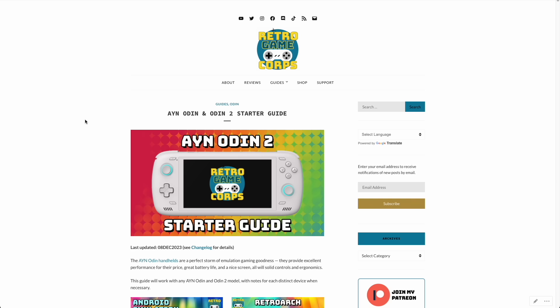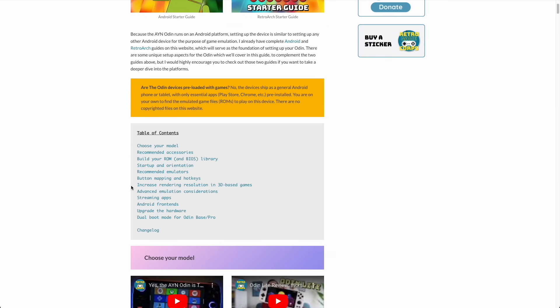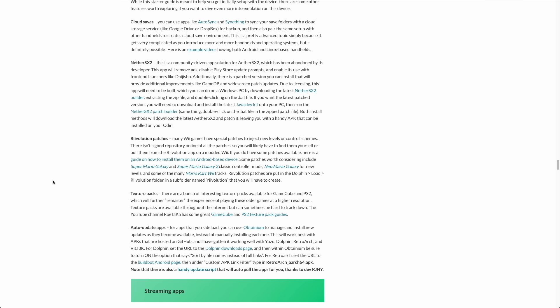I've actually made a new section within my AYN Odin starter guide that talks about advanced emulator options, and that'll walk you through the whole Obtainium process. I've also got a couple other handy tips in there, including how to add custom texture packs for GameCube and PS2, and controller patches for Wii games like Super Mario Galaxy. I'll leave this stuff linked down below if you want to learn more.